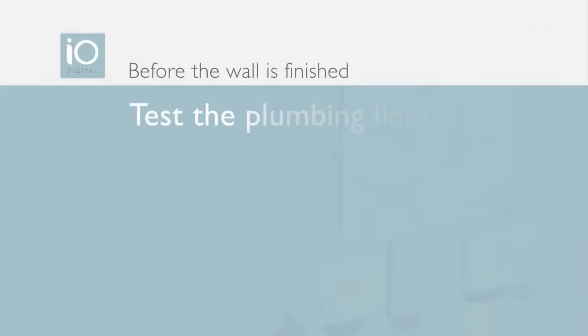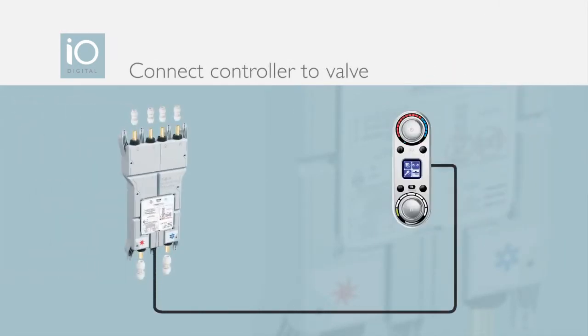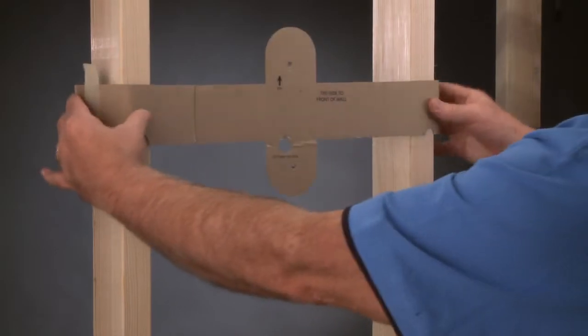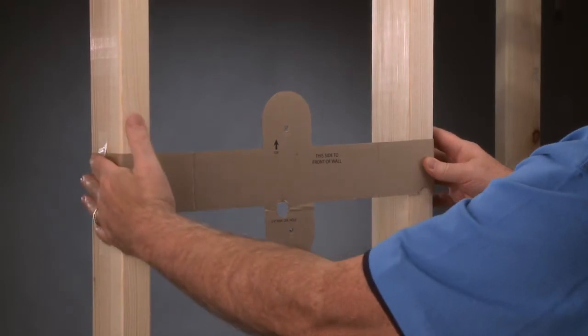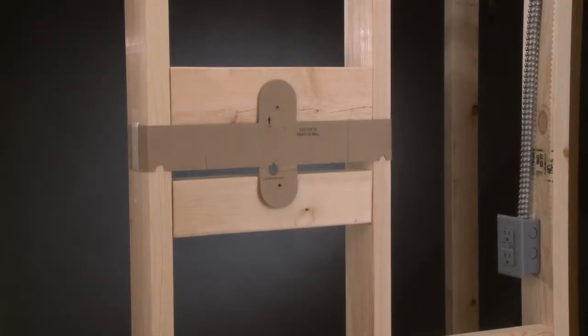Installing and removing plumbing lines on the other end of each push-fit for inlets and outlets is done the same way. Step 7: Temporarily connect the IO Digital spa controller and valve to test the system. Before the wall is finished, be sure to test the plumbing lines. A cardboard mounting template comes with the controller to make installation quick and easy. Determine where the controller will be mounted and attach the template to the appropriate 2x4s.